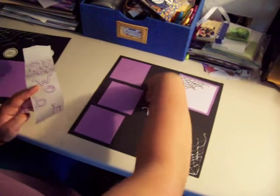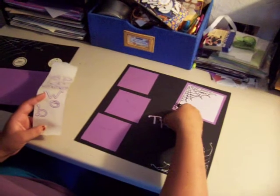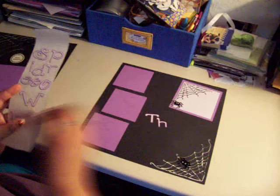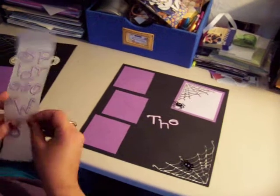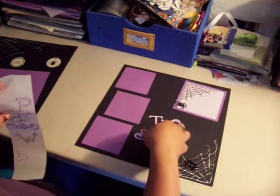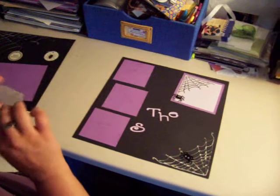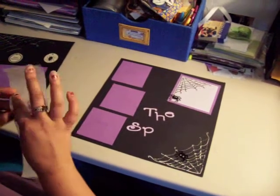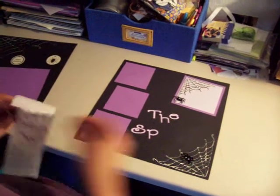I'm going to take my letters and put them in the spot here. I kept the first letter of each word capitalized, but the rest of them are lowercase.